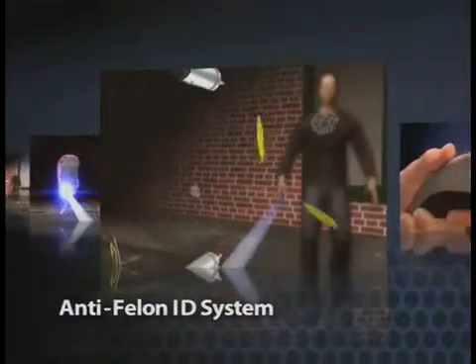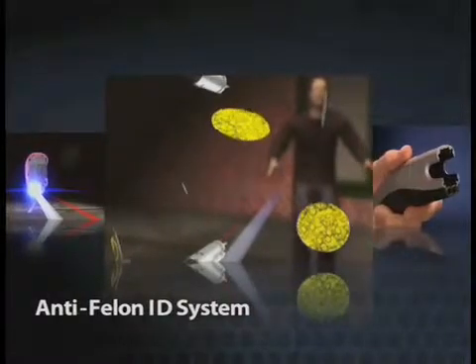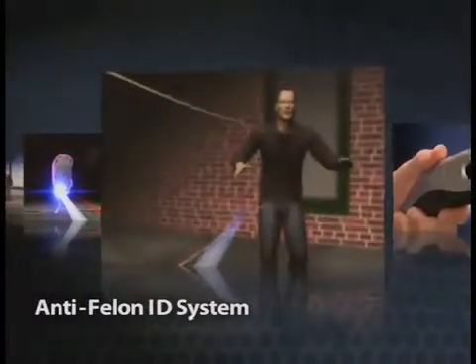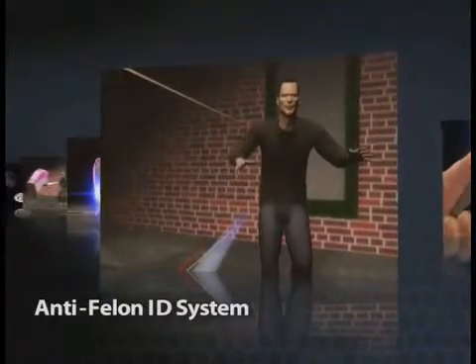An anti-felon ID system. Serialized tracking tags, like confetti, are dispersed when the Taser C2 cartridge is deployed, providing authorities with evidence of use and deterring criminal use of the device.